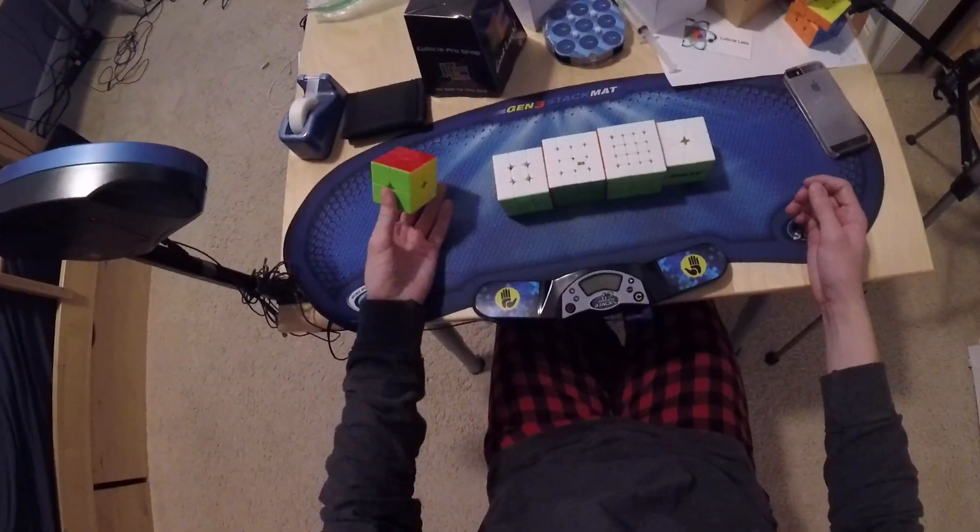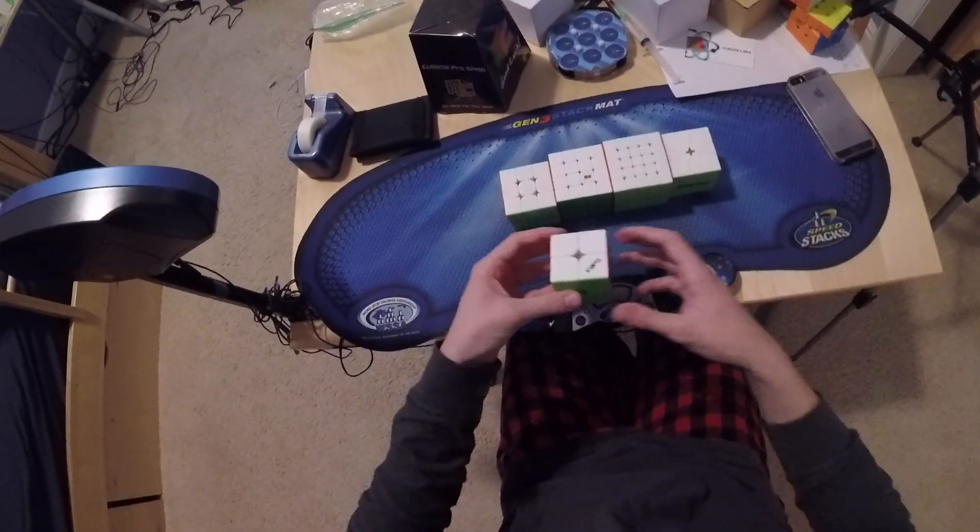Hey guys, in this video I'm going to be going over my maintenance and goals for Bay Area Speedcubing 22, so let's just get right into it.